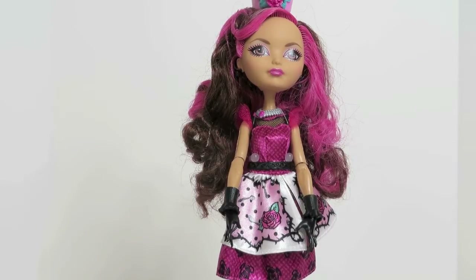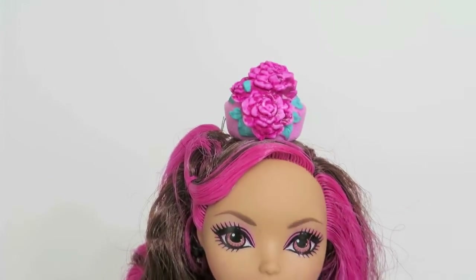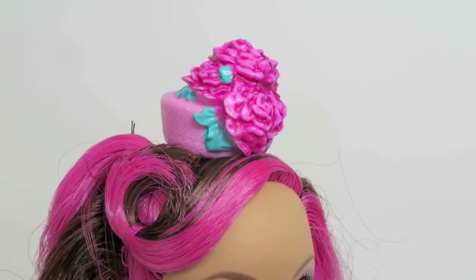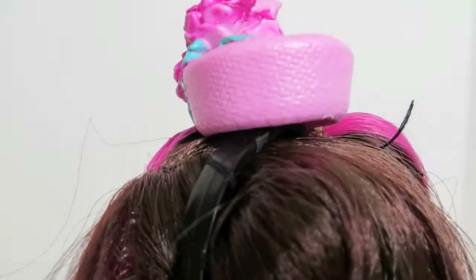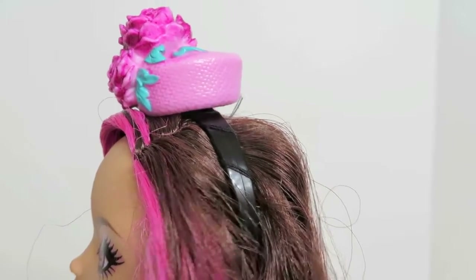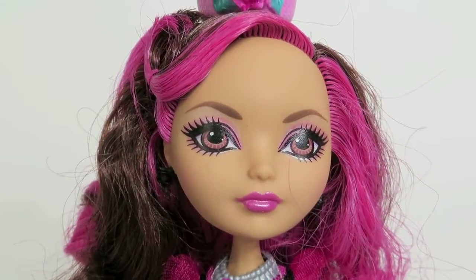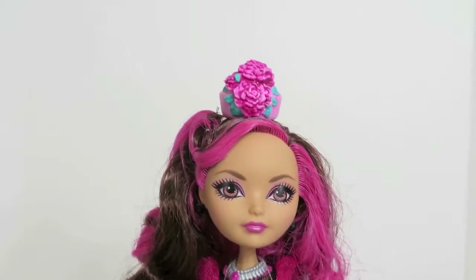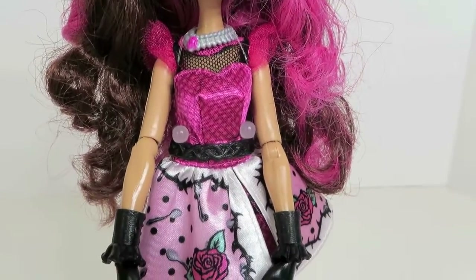Let's take a closer look at Briar Beauty, starting at the top of her head. She's got this rose-detailed hat — like a pillbox hat — and it is pink. It's attached to a black headband that's in her hair, so that can be removed. She has pretty minimal makeup but she's really pretty, and she has magenta and brown highlighted hair that's pretty long — it goes down past her waist.